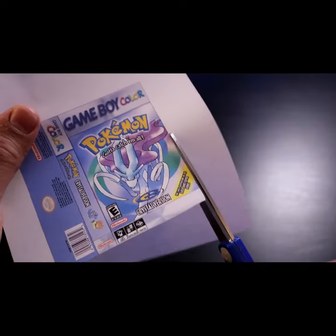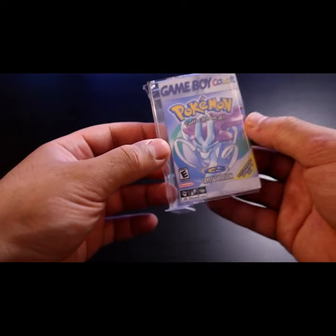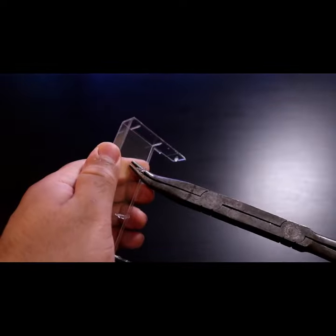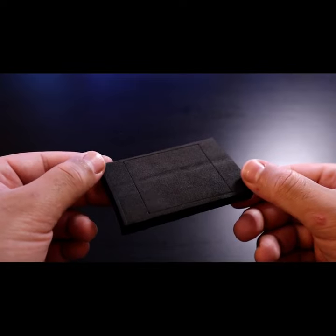Cut out your image very carefully and fold along here and here. It should slide right into your tape cassette, but we're gonna take it one step beyond. We're gonna rip out these tabs so it won't damage our game and we're gonna make a foam insert to hold the game in place.